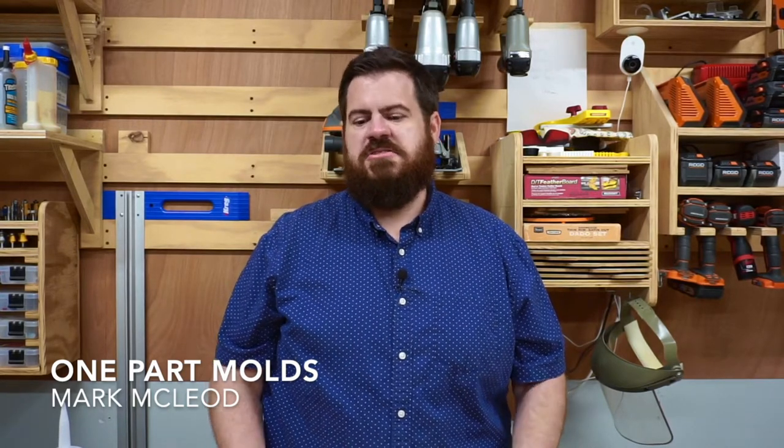I'm Mark McLeod. I'm an associate professor of art at Middle Tennessee State University, and today I'm going to show you how to use common household everyday materials to make a one-part mold.